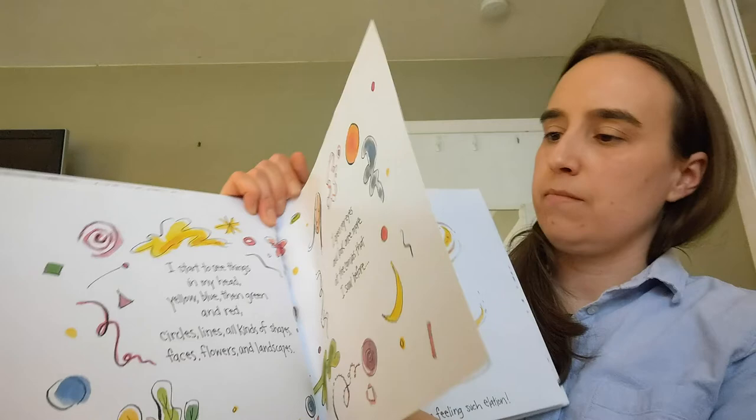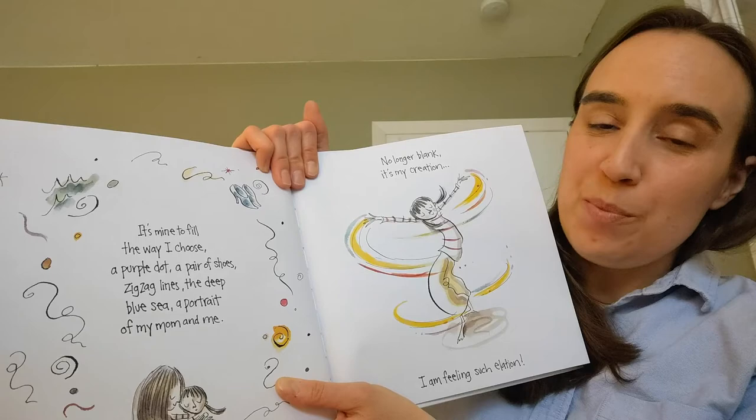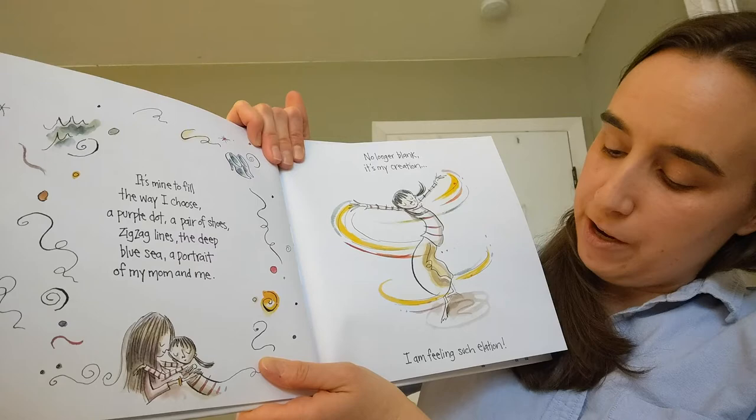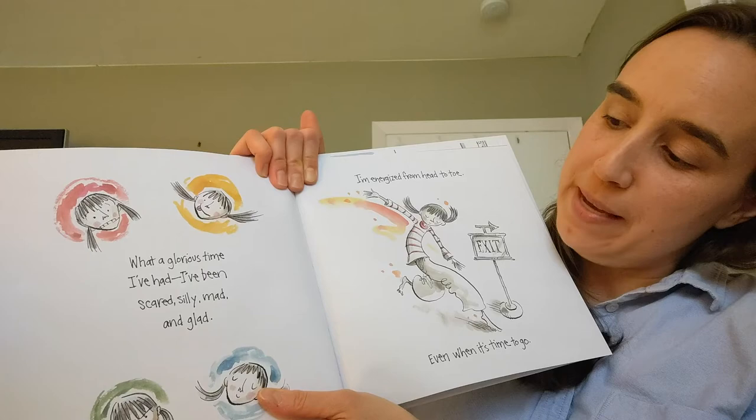It's mine to fill the way I choose. A purple dot. A pair of shoes. Zigzag lines. The deep blue sea. A portrait of my mom and me. No longer blank. It's my creation. I am feeling such elation. What a glorious time I've had. I've been scared, silly, mad, and glad.